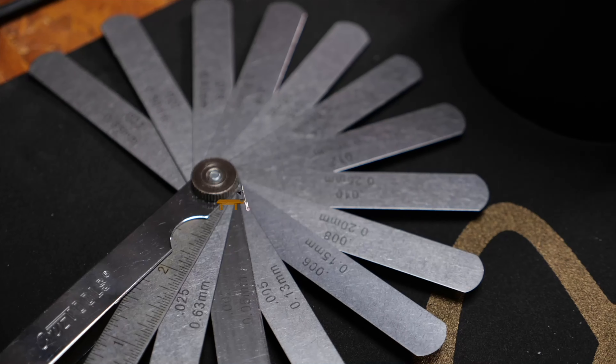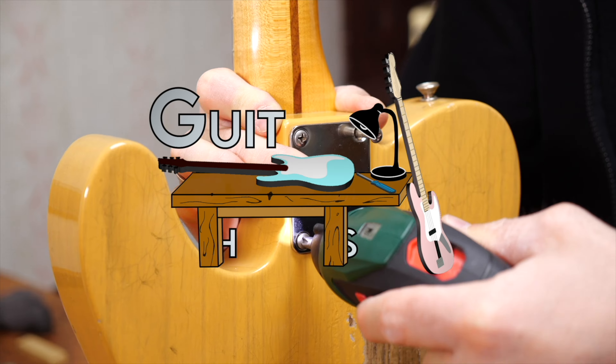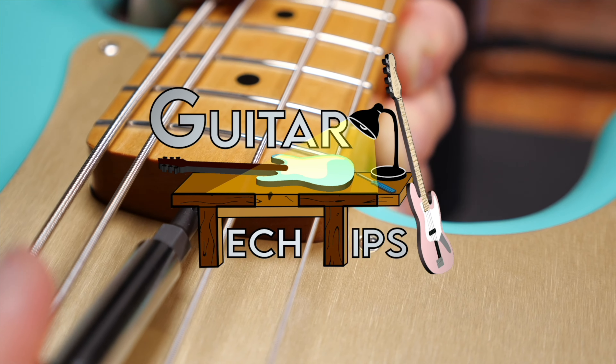Hey guys, Chris here for Toolman's Guitars and Basses. In today's Guitar Tech Tips, I will show you how to balance the volume of the strings. In this series I want to show you how to set up your guitars and basses and how to fix the most common issues without using too many special tools. We have an episode on pickup height adjustments and many of you asked in the comments what about balancing the volume of the strings. We didn't talk about that in that video so let's do it right now.